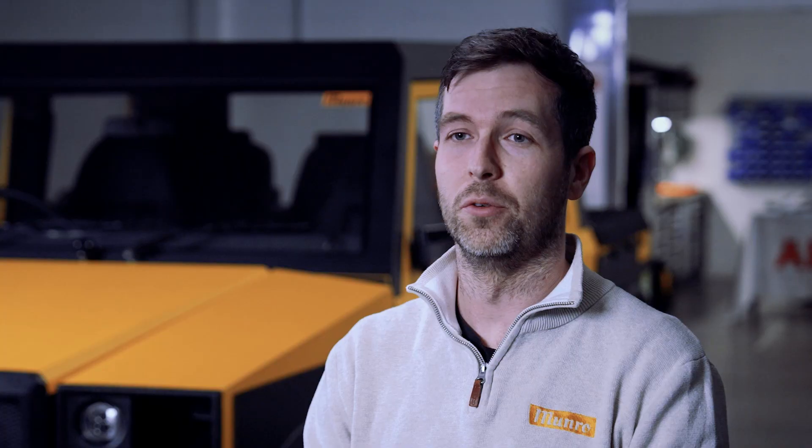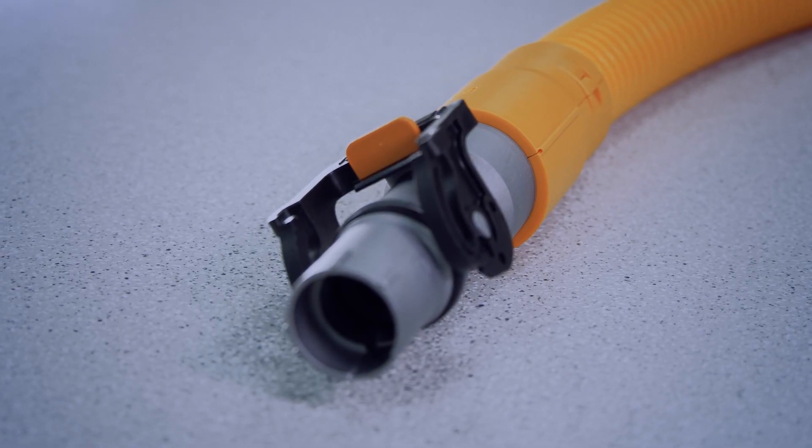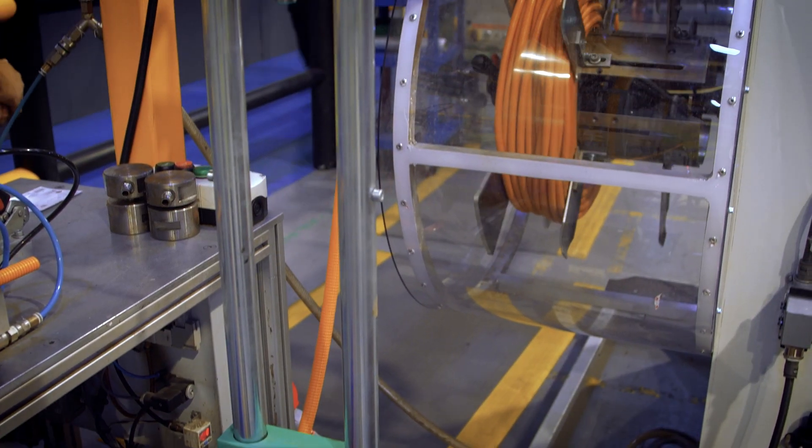When we select suppliers for Munro, one of the things that's really important to us is the ability for the supplier to scale with us — to provide low volumes when we're prototyping, but also to scale into higher volumes as we grow. That's why we see HarnessFlex as a perfect partner for our journey.